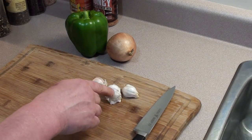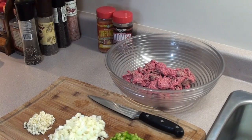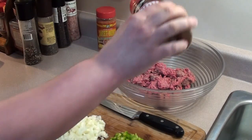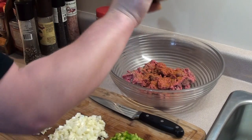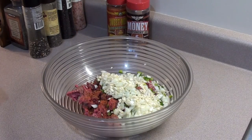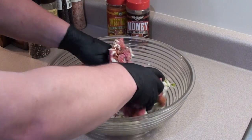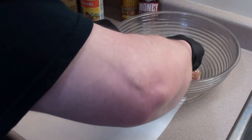Next we're gonna dice up three cloves of garlic, one small onion, and half of a green pepper. Now take one pound of ground beef. We're gonna add some of this big pop of smokers money rub to it. Then we're gonna throw our veggies in and give it a good mix. Best way to get this all mixed together is just get your hands in there. After it's all mixed, just eyeball it and cut it in half.